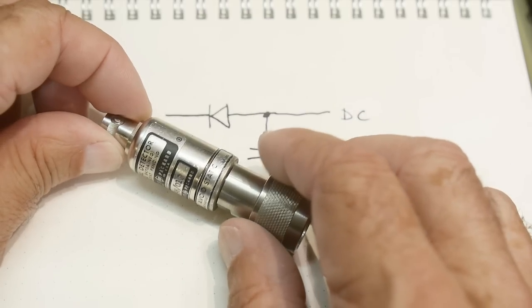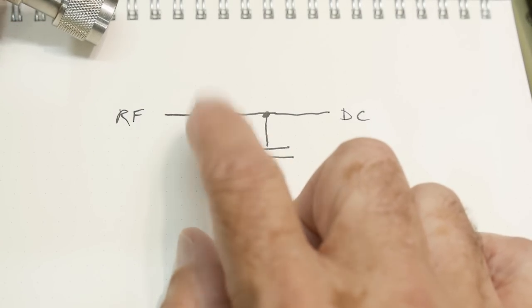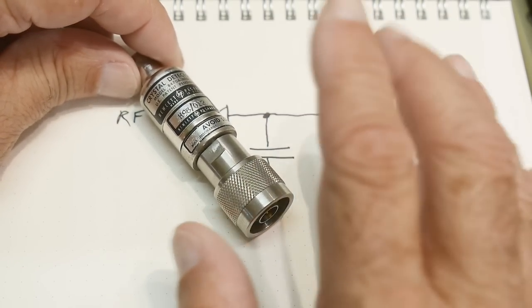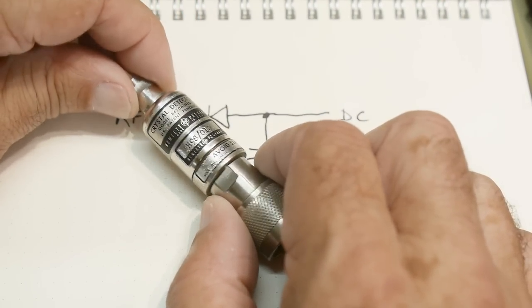This one actually has a real diode in it, so maybe it's from the late '60s or early '70s — not sure. It has a fancier diode, kind of like a zero-bias Schottky but not exactly. It's in the datasheet if you want to look it up.